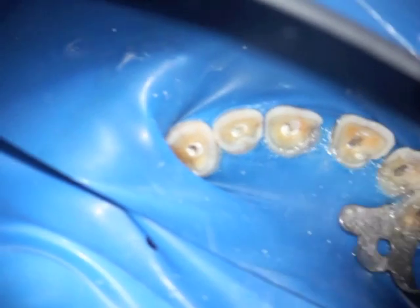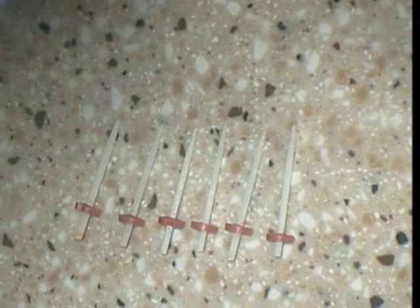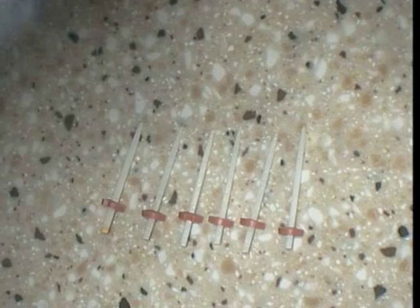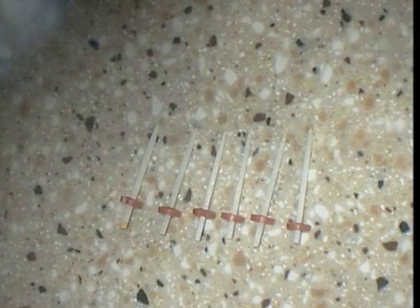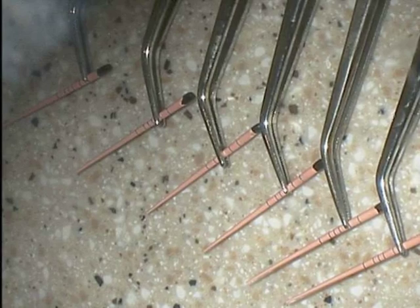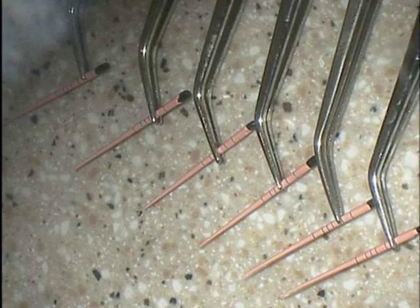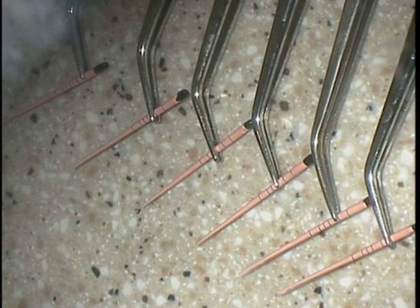Following placement of the sealer in all canals, you can see that we have the fitted fiber posts. By deducting the size of the fiber posts from the length of the canal and the fitted gutta-percha cones that we already have, we can actually determine the remaining amount of gutta-percha at the very tip for each canal that needs to be cemented in order to have a post space beyond that.